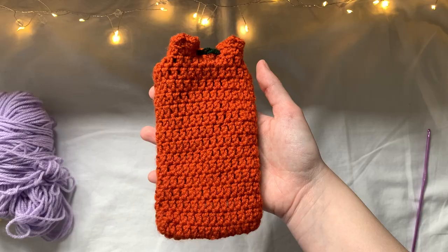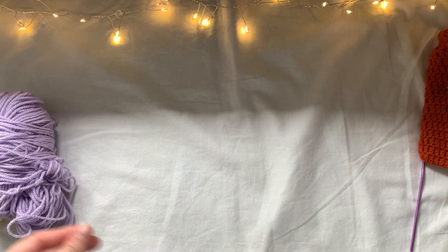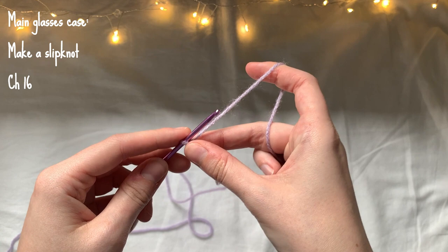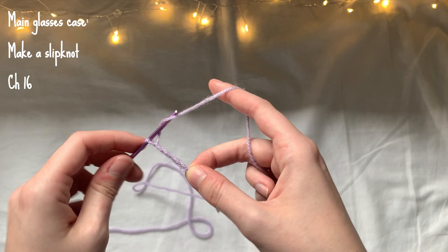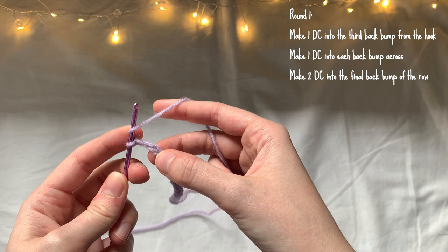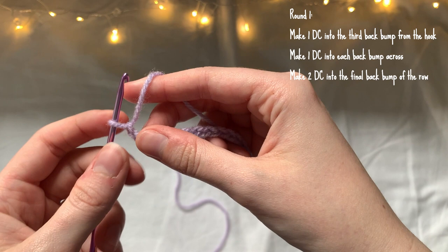We're going to start with the main part of the glasses case. I'm going to take my main color, make a slip knot, and then make a chain of 16. For round one, I'm firstly going to make one double crochet into the third back bump from the hook.